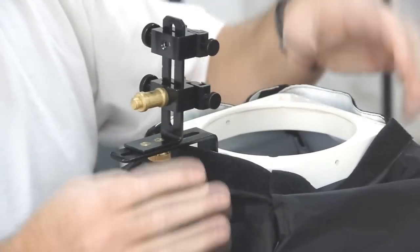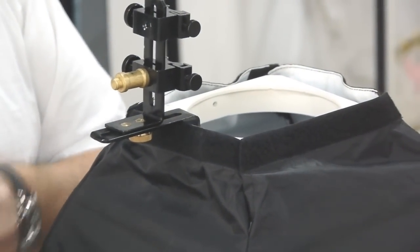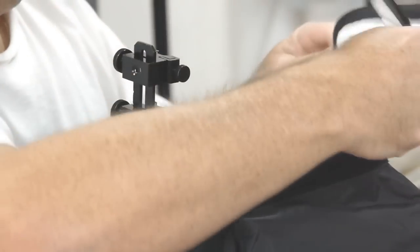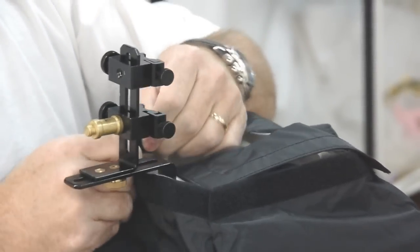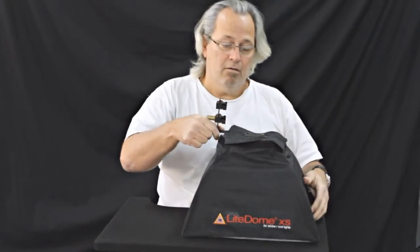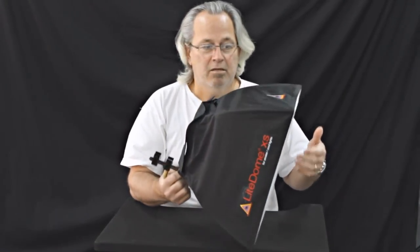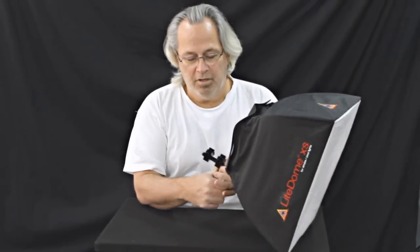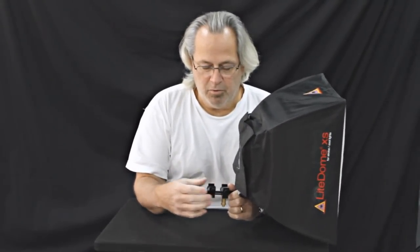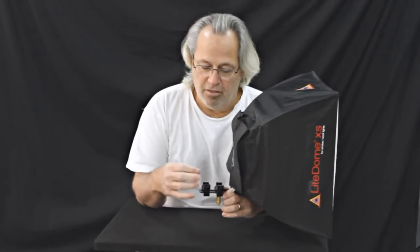So there we are, we're attached. We have a back baffle — bingo, we're done. The softbox is ready to go, either to be handheld by somebody or put on a light stand.